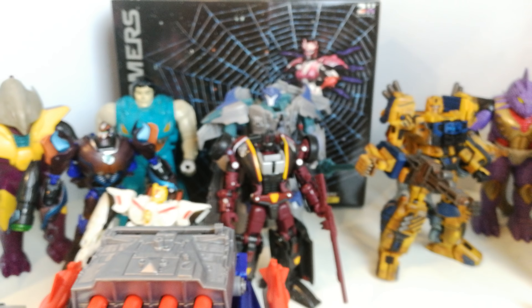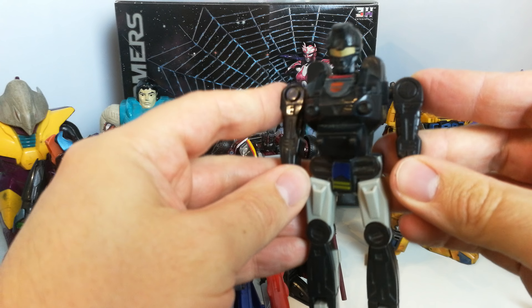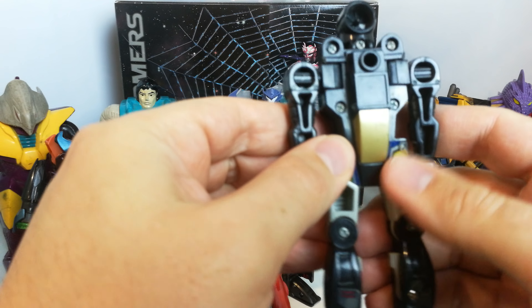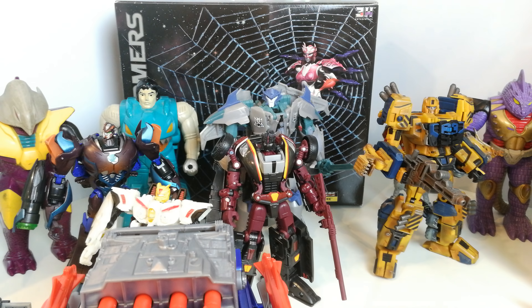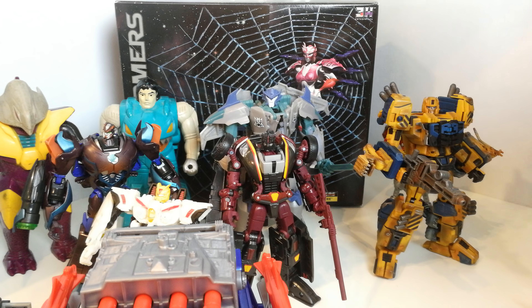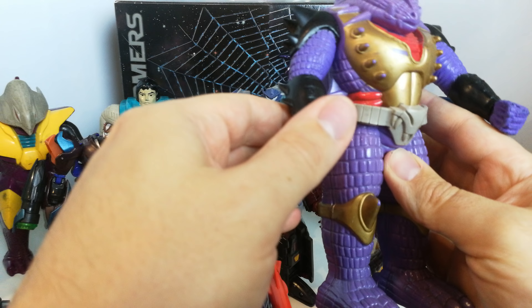Let us know in the comments if there's anything you want to see reviewed. I've got some Pretender shells — I already had one of the figures, so I'll probably get rid of that duplicate. I picked up a few shells I haven't had before, which are quite hard to get. I've got Iguana here — it doesn't come with a figure inside, but it'll do as a placeholder until I pick up a better one. It needs a bit of a cleanup.